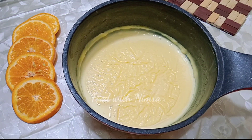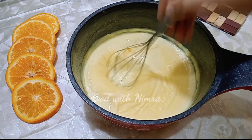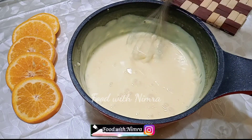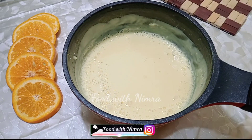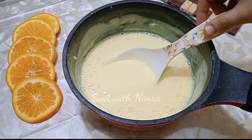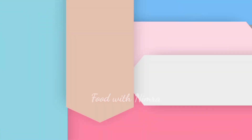After about 1-2 hours, my custard has turned out very good. Now we have to strain it through a sieve to remove any lumps. The custard is now ready. On to the second step.